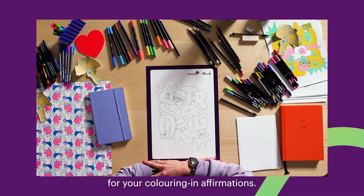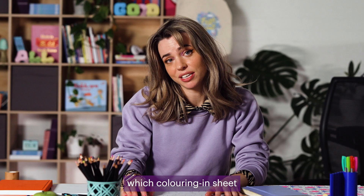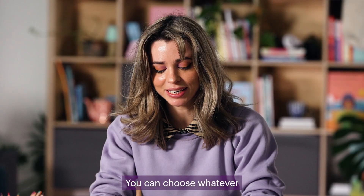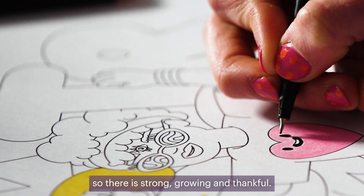I'm here today taking you through a tutorial for your colouring in affirmations. The first step is to choose which colouring sheet you would like to start on. You can choose whatever sort of resonates with you. There is strong, growing and thankful.